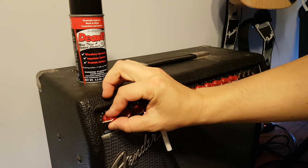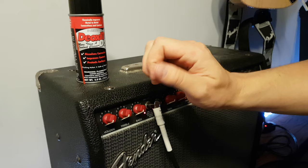So it's plugged in. Basically you're getting like a dirty sound when you're adjusting the volume.